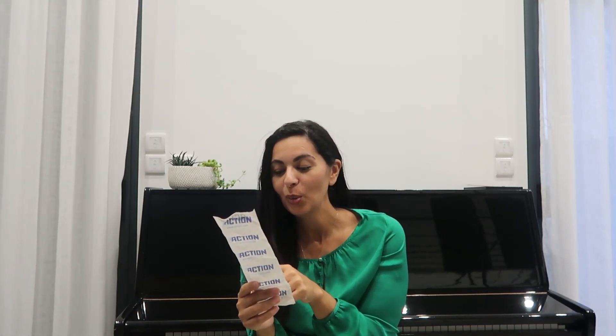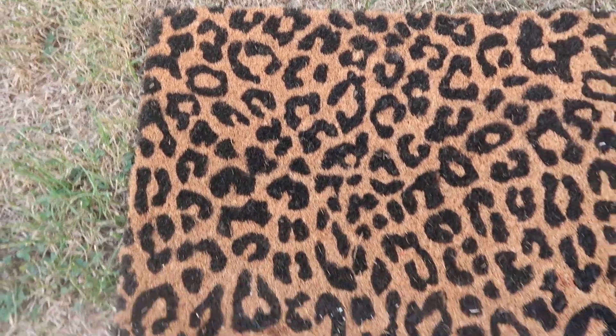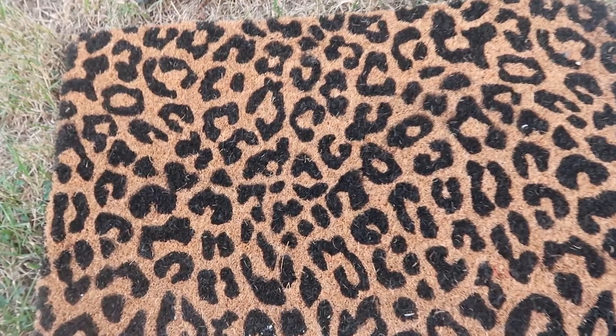J'ai pris un paillasson anti-saleté tout noir à 2,88€, et un magnifique paillasson léopard — c'était le dernier — à 4,49€. Je vous le montrerai, il est trop beau ! J'ai également pris des masques pour les yeux au concombre, ceux que je prends tout le temps. Je les mets dans mon frigo pour qu'ils soient bien frais quand je les applique. D'ailleurs j'ai l'oreille complètement bouchée en ce moment — quand je parle ça résonne dans ma tête, comme la sensation dans l'avion au décollage. Mais ça va passer.